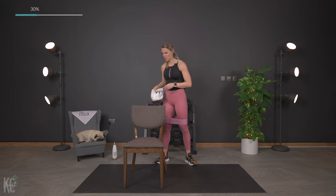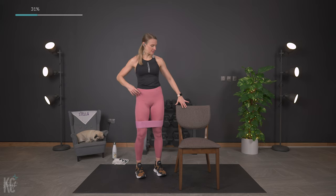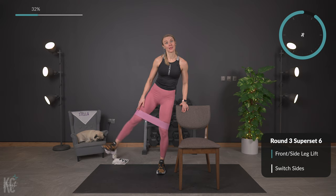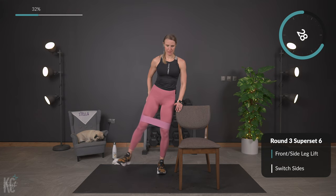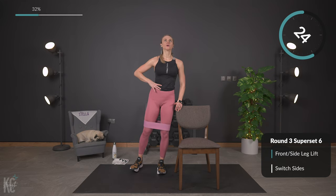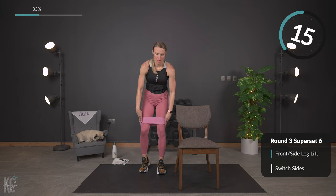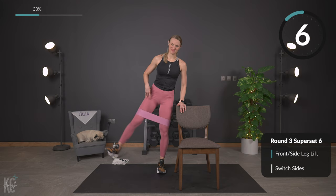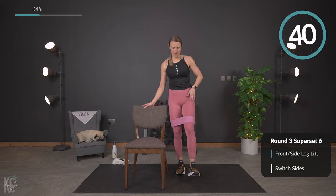I knew it was leg day but I did not know it was going to be a sweat fest. Switching sides — going right back into the same exercise but opposite side. About 10 seconds. The legs are feeling good, they are awake! Front, out to side — here we go. And out, and lift. Keep your chest up, core engaged. Well over halfway, just a few reps left. Almost there — last one out to the side, perfect. Going right into front to side.